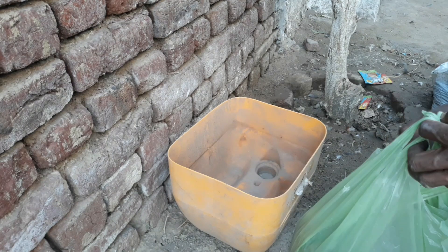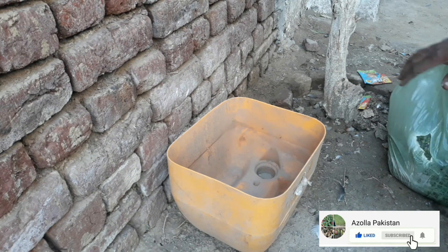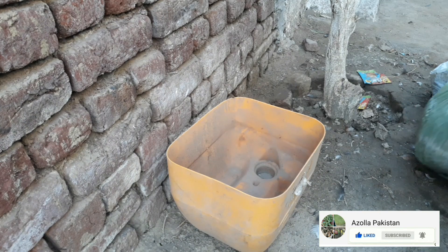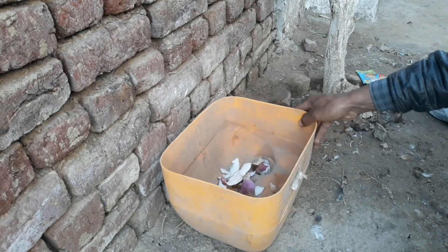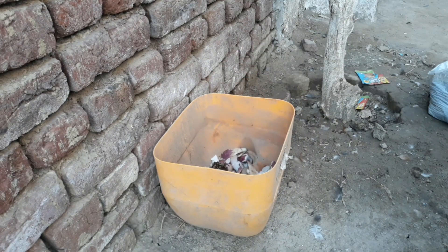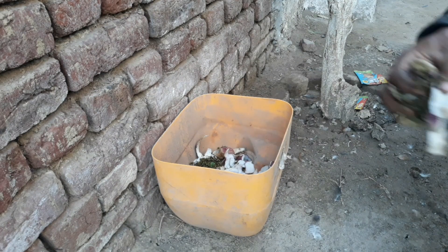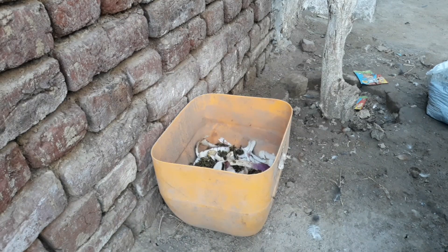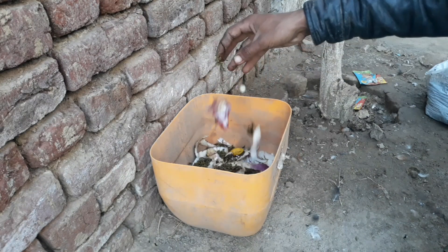Production of larva and maggots is very easy at home level. For this purpose we use this box of one feet longer and one feet wider, here is almost one square feet. For larva production we are using kitchen waste — any kitchen waste like vegetable peels, fruit peels, and raw or cooked kitchen waste can be used.